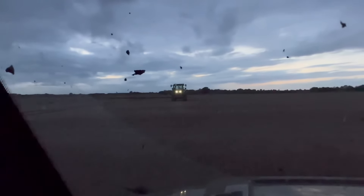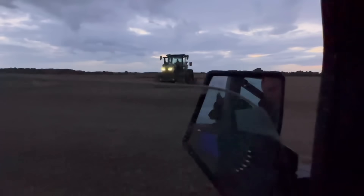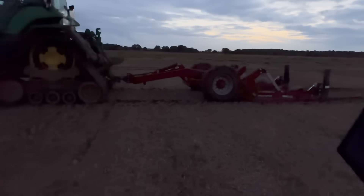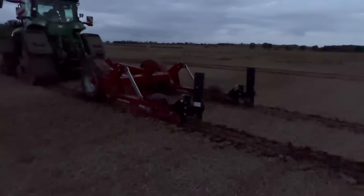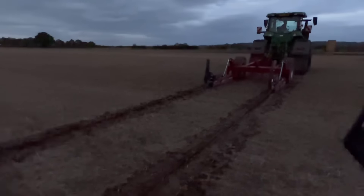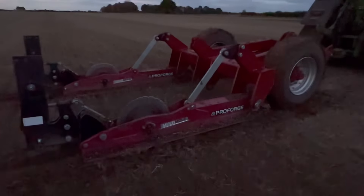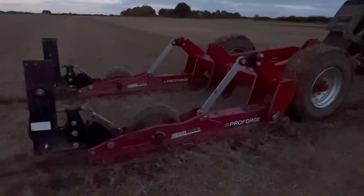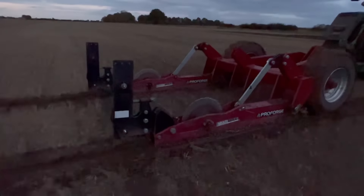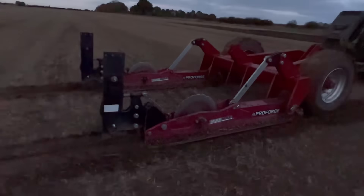We've got Tom in front - it's just starting to get dark. It's about half past six Monday evening and Tom's got the mould drainer back on. Just trying to see if we can get some more done before some more rain comes. Not going as nicely as it did when we were doing this in early July on all the land we didn't have any crops on to harvest through the cover crop. Still creating a nice bit of lift though.